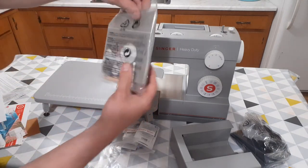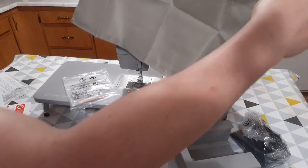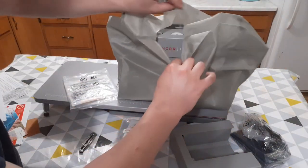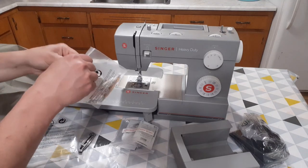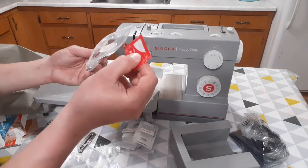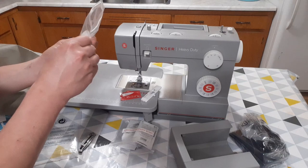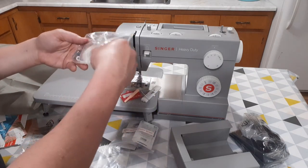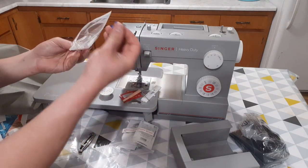It includes a walking foot as well. And here we have a cover for the machine — kind of flimsy and doesn't look like it will last very long. And a bunch of odd little accessories here: some extra feet, some bobbins, some more needles, a brush, seam ripper, a little screwdriver, and some more feet again.